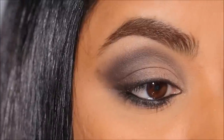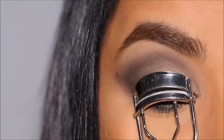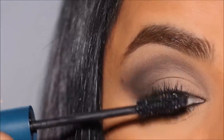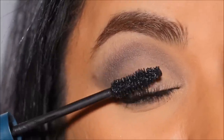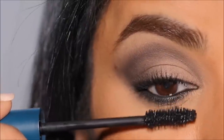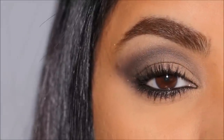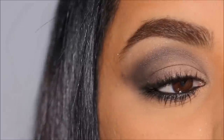I love the way this smoky eye is turning out, and of course you don't have to use black — you can do this with a brown eyeshadow or any color of your choice. I'm going to curl my lashes and apply the EXA 1018 lash amplifying mascara. You can also use false eyelashes if you prefer — I'll link a beginner's false lash tutorial in the end screen.